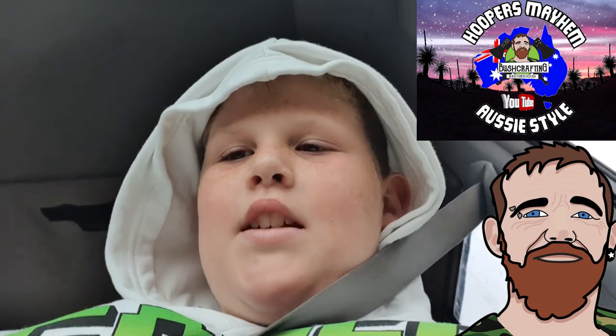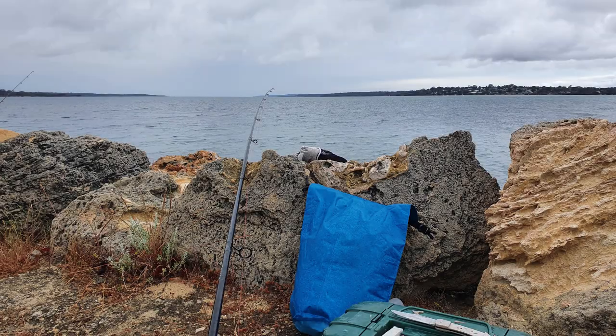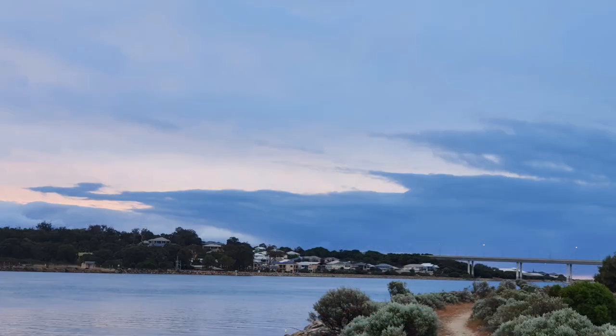Hi everybody, my name is Hoops and welcome back to the Hoop Is My Home channel. Hopefully you can hear me with the wind around. Jarvis, Michael and Jada have just come down to the Doorsville Cut — actually running King George Whiting — but it's absolutely miserable looking weather today, so we're gonna try and see if we can catch some. Stay tuned and hopefully we'll be able to bring you some King George Whiting.